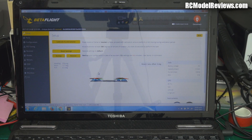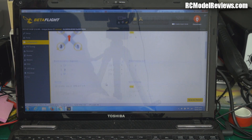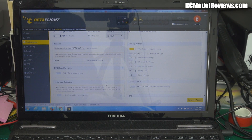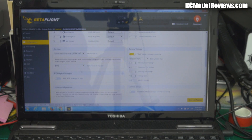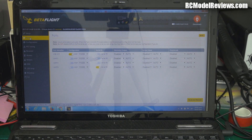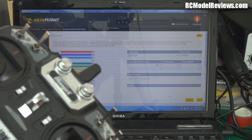Let's check and see whether that has actually changed and saved that configuration, because it's going to be kind of important. I found sometimes things don't always save like they should. What are we on — IBUS? That's good. So let's go back to ports, make sure the ports are still on UART6 — yes, we are, serial receiver. Let's get into receiver and see if anything's working. No, still nothing working.